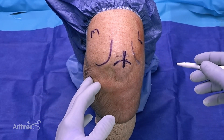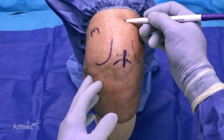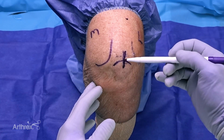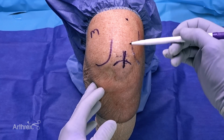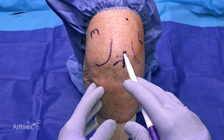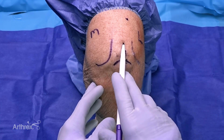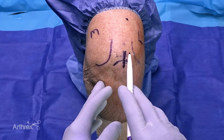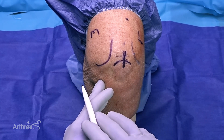Once intra-op and ready to harvest the quad, I always make a mark around the 70 millimeter mark. This serves two purposes: it gives a topographic reminder of where I am so I don't go too far, and it gives an aiming point. Looking at the leg, your tendency would be to go straight up, but the quad tendon fibers are actually angled. This is a visual cue for staff and myself of where to aim when harvesting, whether doing bone quad tendon or soft tissue alone.